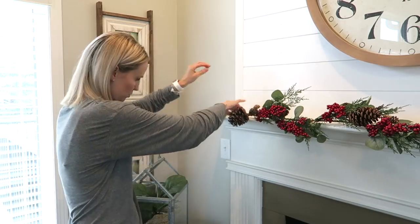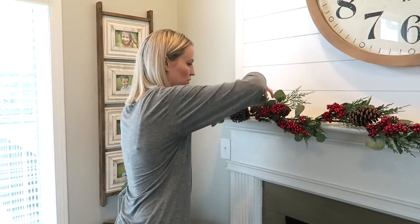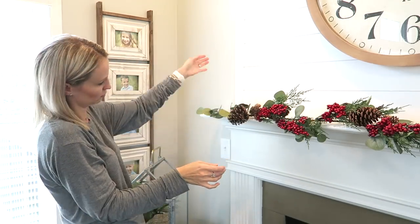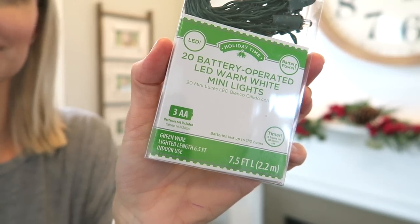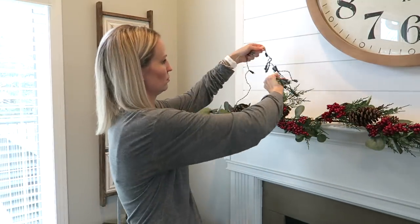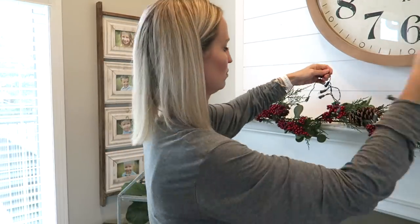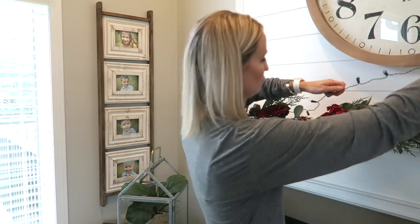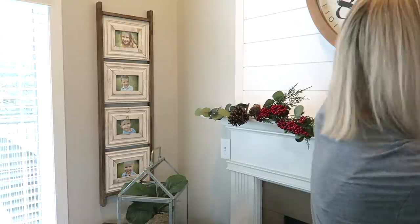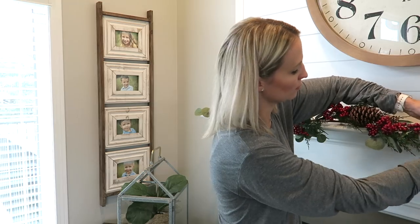I was worried the garland might be a little short on one side, but I'm just adding some eucalyptus that I already had. I'm not too worried about it because when we put up our Christmas tree it's going in that corner and you won't even see that part of the mantel. We're planning to do our Christmas tree on Black Friday — it's a tradition. I'm decorating everything except the tree and stockings, since I want the kids to help with the stockings. Right now I'm just adding some battery-operated lights.